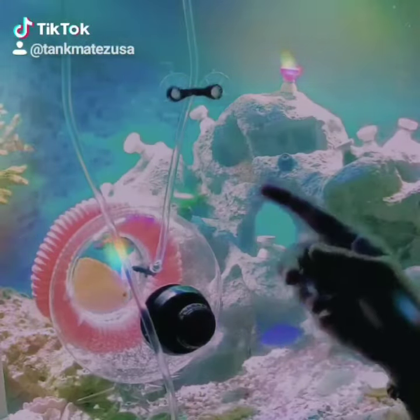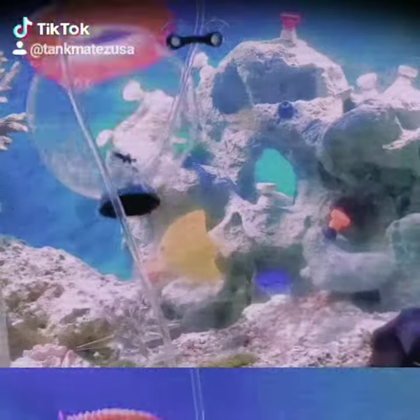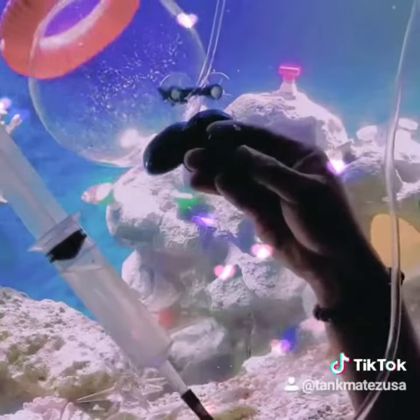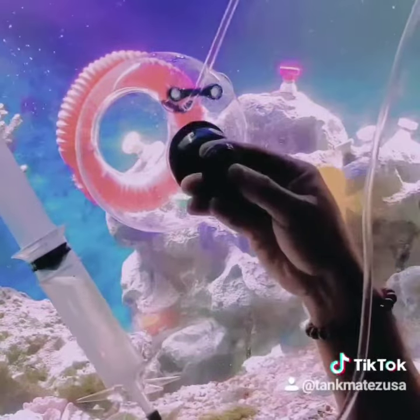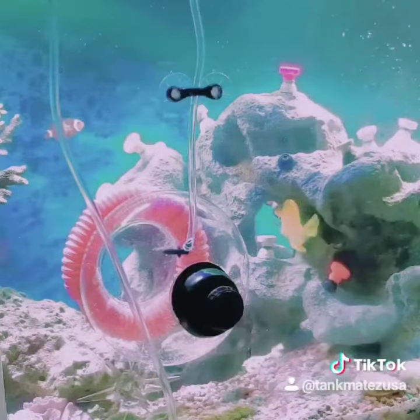The trap needs to be reset outside of the tank. Let's say you're trying to trap a fish, you try it, you miss him — normally you have to stick your hand in there and reset and get wet. Now you can just reset the trap without even getting wet.